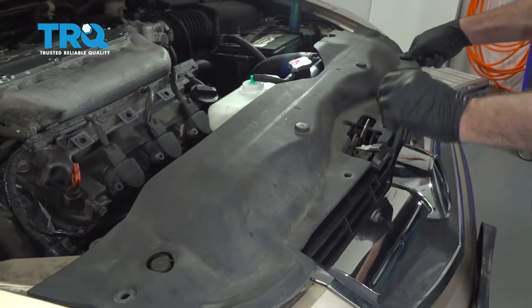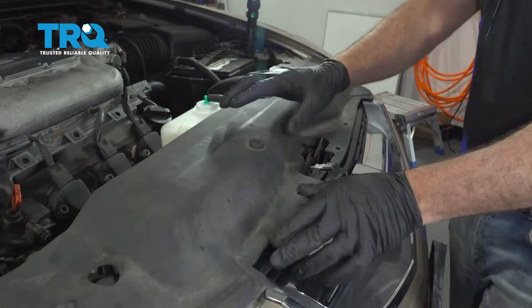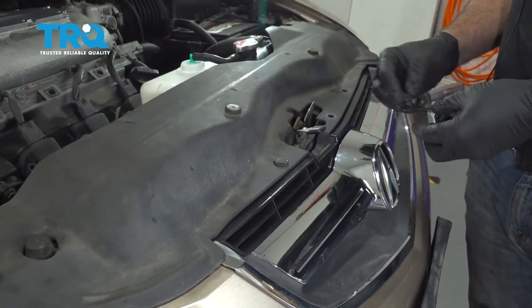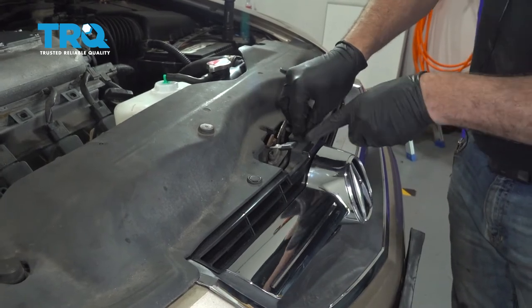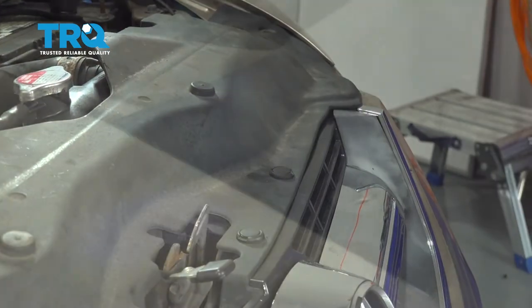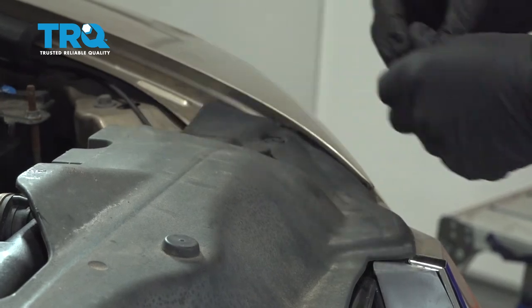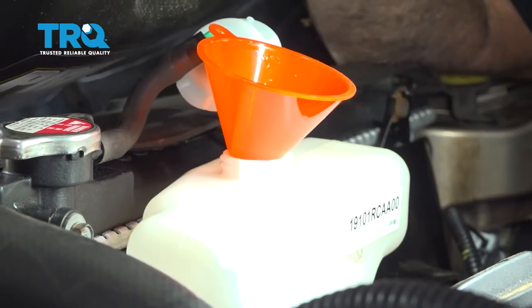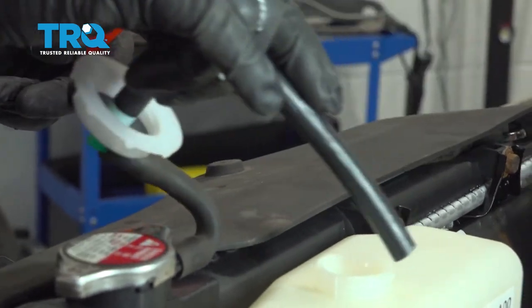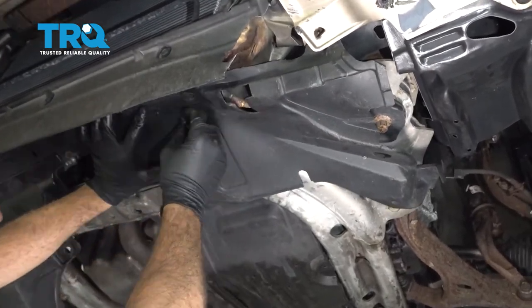Go ahead and reinstall our radiator cover. Install our plastic push pins — there are three across the front. Go ahead and fill up our coolant reservoir to that max line up top. Install the remaining plastic push pins.